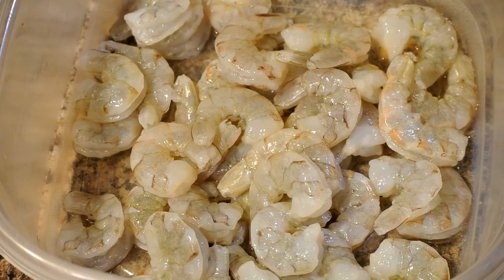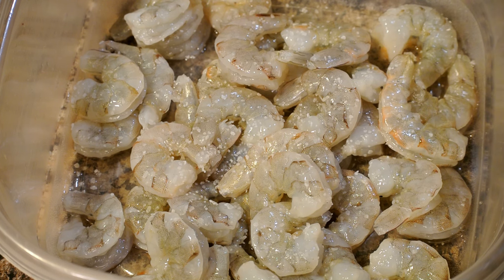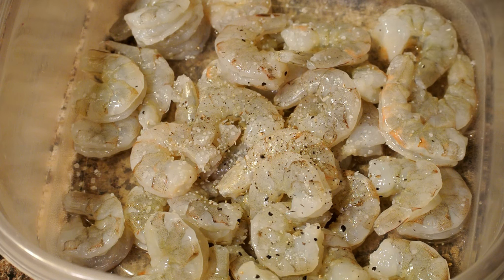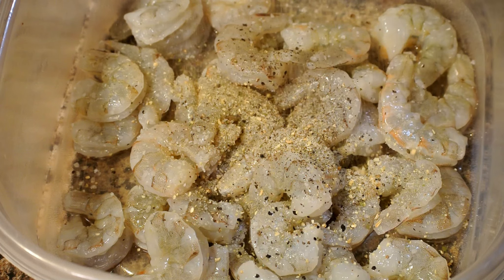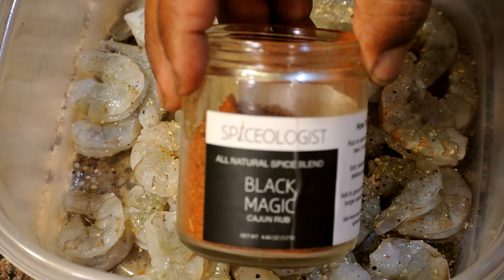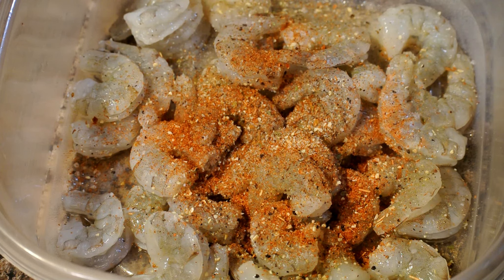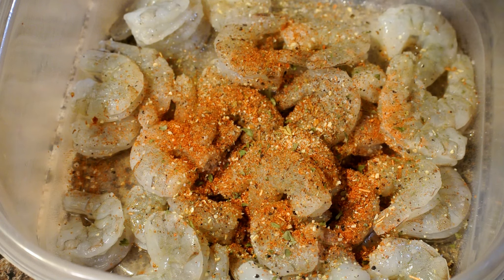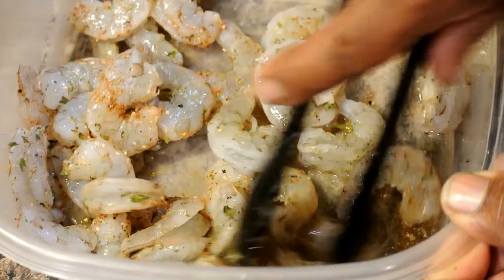We're going to season our shrimp with salt. These shrimp are already deveined, cleaned, and shelled. Now we're going to add the black pepper. We're making Cajun shrimp pasta — you guys will love this recipe. Now I'm adding in the complete seasoning — this is definitely some good seasoning. Now I have the black magic Cajun seasoning. You could use whatever type of Cajun seasoning you like, or you could make your own. I'm adding dry parsley — or you could use fresh parsley.